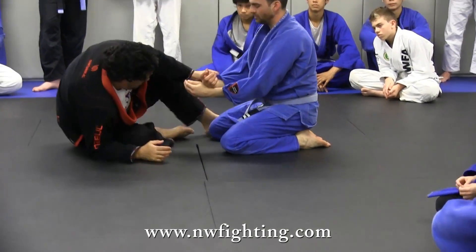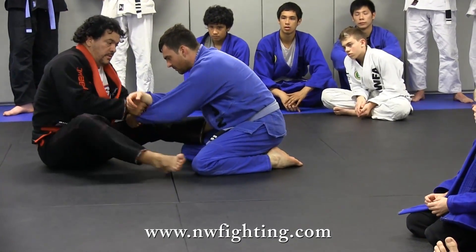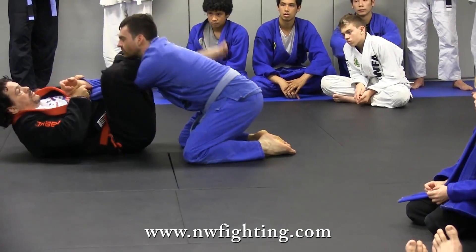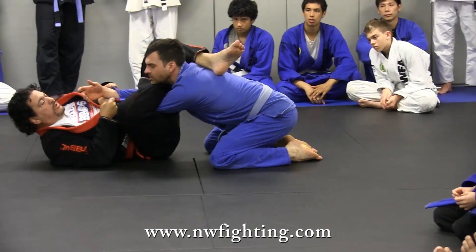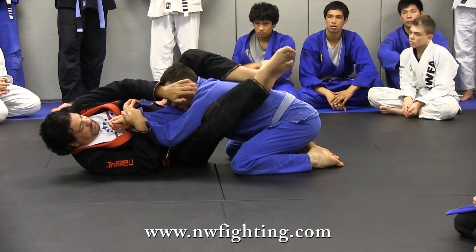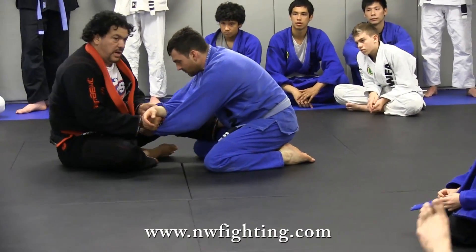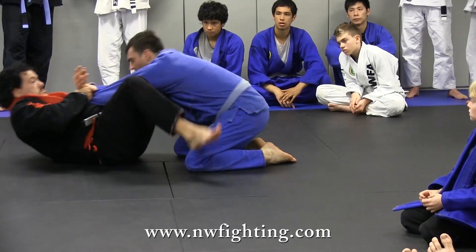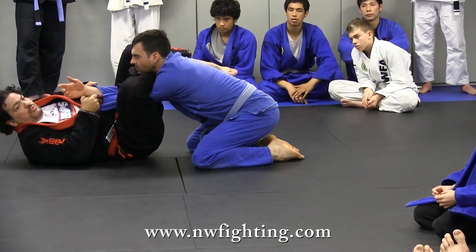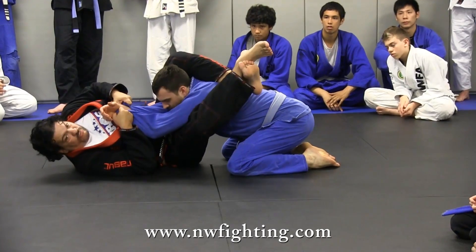One more time. You here. One, two, three, four, five. You here. One, two, three, four, five. Let's do it.